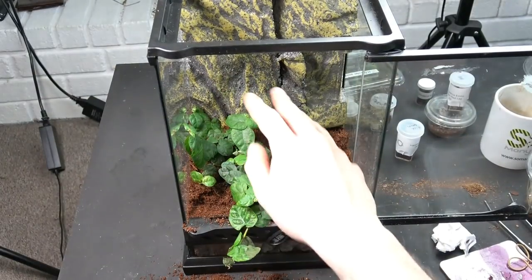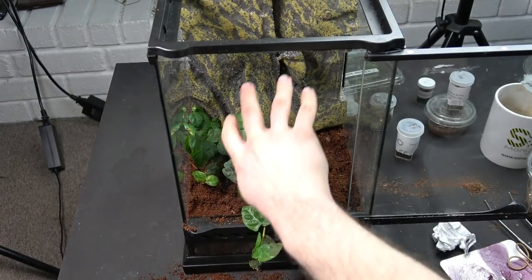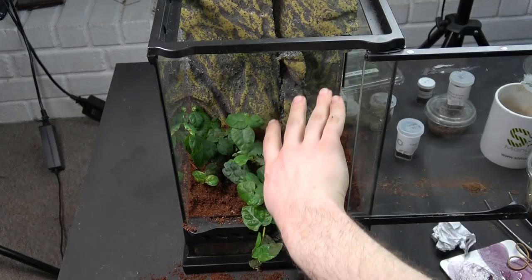The plant is all in and I've left this bit dangling out the front for now, and then we're going to try and wrap it around the cork bark tube.